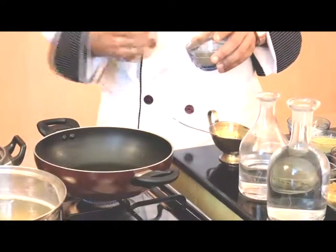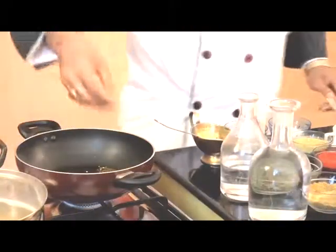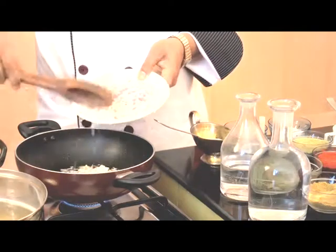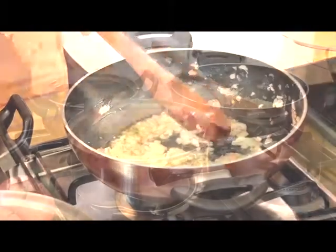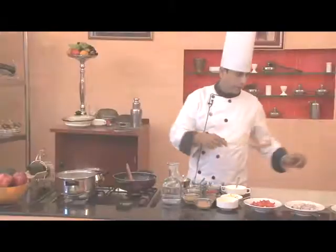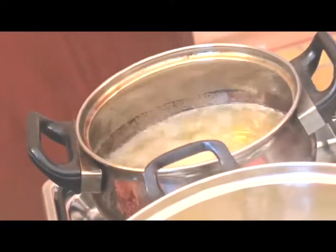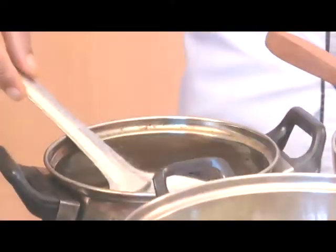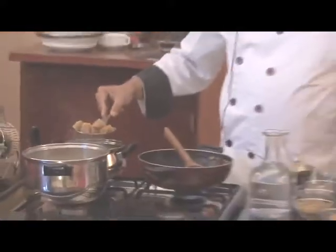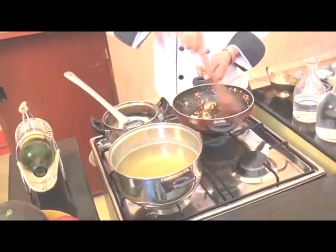The oil is heated up now, so we'll add a quarter teaspoon of cumin seeds, a little coriander powder, and 2-3 cloves of garlic. Now we'll add chopped onion. You can see the Gatta rolls are ready — we'll take them out of the water and boil the pieces. You can see the color has changed, so we'll remove them and put them in a plate.